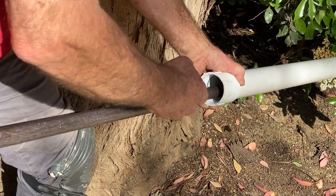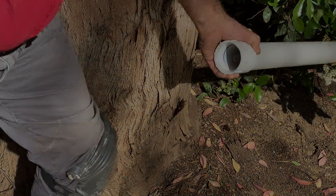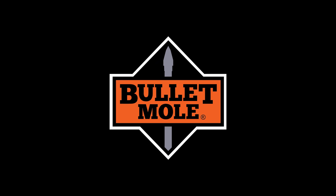Remove the push point and push cap and you are ready to connect the pipe. Remember to clean the tool and store it inside the case.